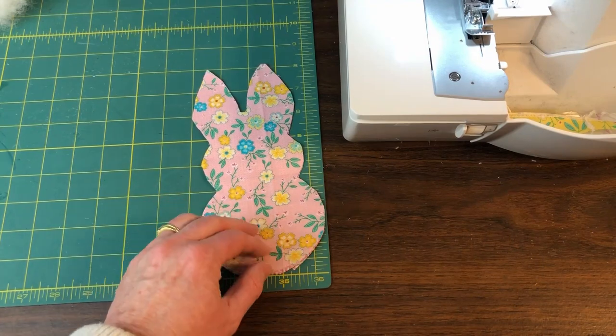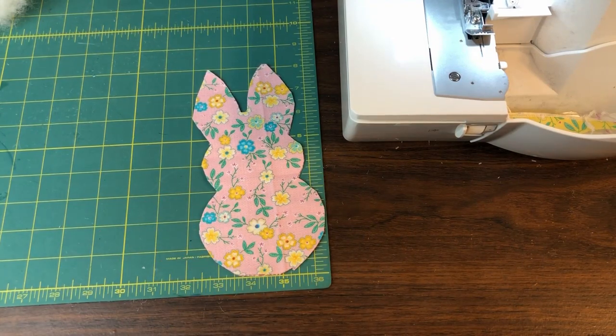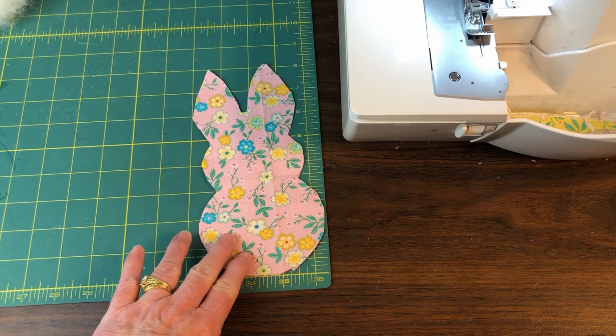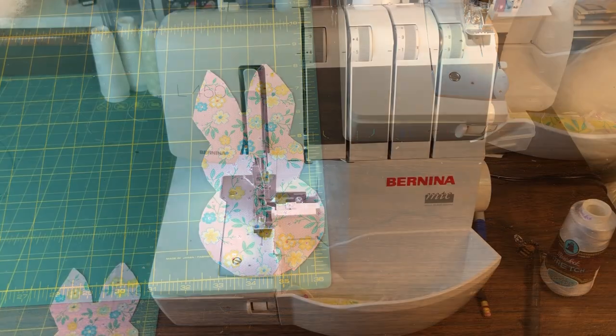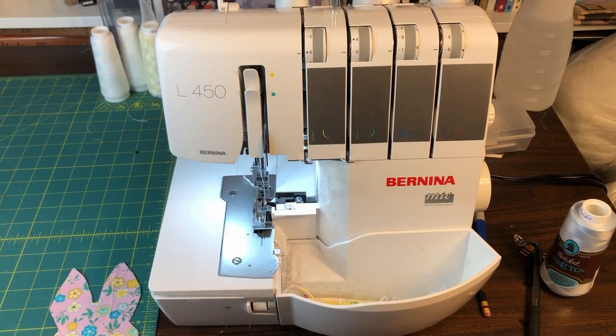Keep the two pieces of fabric together and head on over to your serger or sewing machine. You may want to cut out a bunch of these at once because they're fast to sew up once you get started. I will first show how to sew the bunny with a serger. If you don't have a serger, keep watching or fast forward and I'll show you how to sew it on a regular sewing machine.